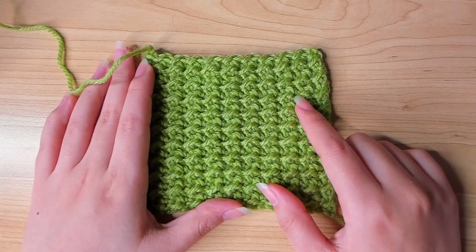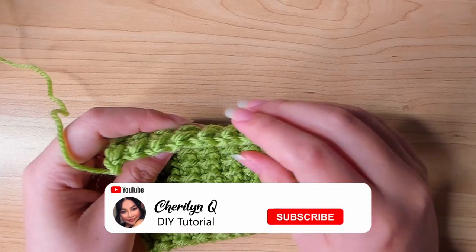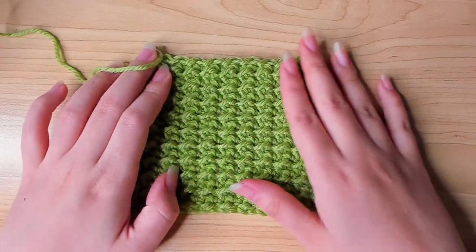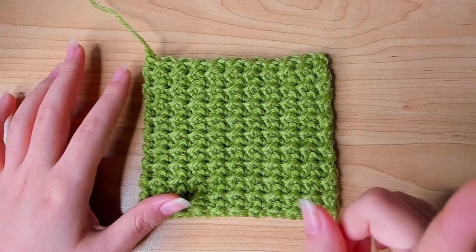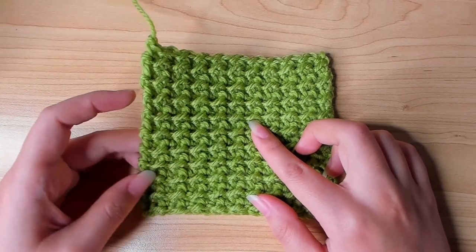This is called even moss stitch. It is such a sturdy stitch and it makes the yarn feel thicker than it actually is. It has this beautiful bumpy texture, but this is a unisex stitch in my opinion, so you can use this stitch to make anything for anyone. One more thing I like about this stitch is the edge — it looks finished already.